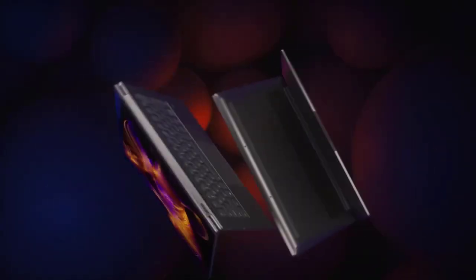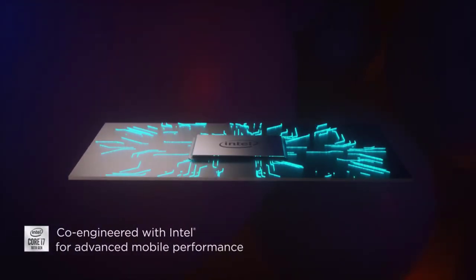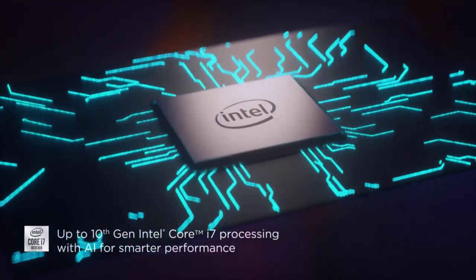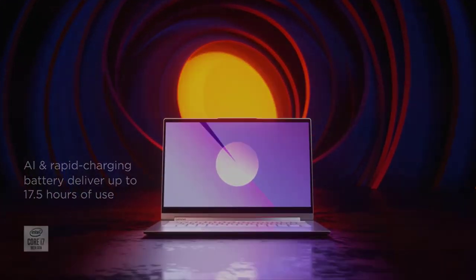Number 1: Lenovo Yoga C940. What might be the reason for not opting for a digital medium for drawing? The most common answer is that they lack the accuracy when compared to a physical medium. Lenovo has worked on that point and has come up with an innovative idea of featuring pinpoint accuracy for better and easier drawing.